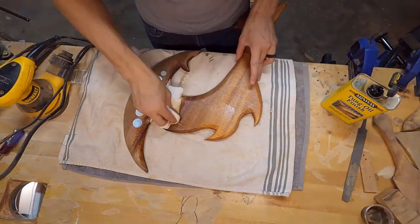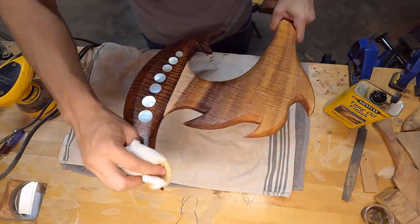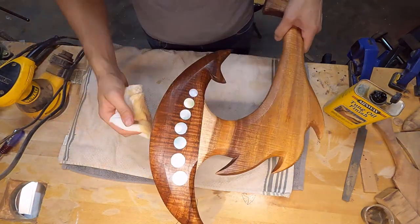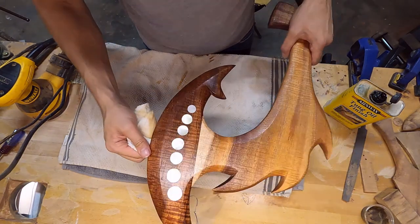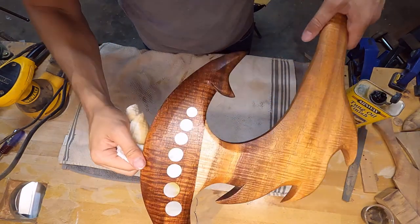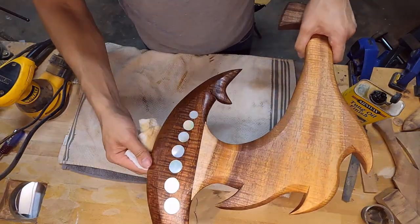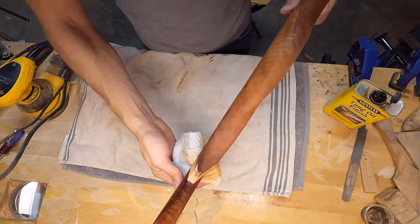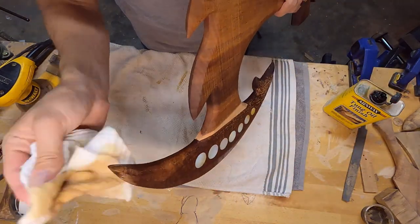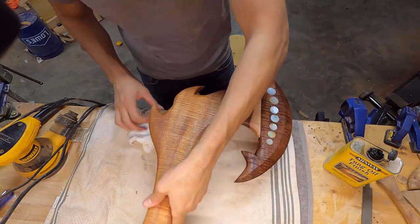I did use quite a bit of excess oil on the darker koa, because of that one section that was kind of rotted, to fill in the pores. Here's the finished oiled piece — it's absolutely beautiful. I love the contrast between the dark koa, the mother of pearl inlay, and the light koa wood. For those who don't know, koa is just the species of wood this is made from. It's turning out awesome.